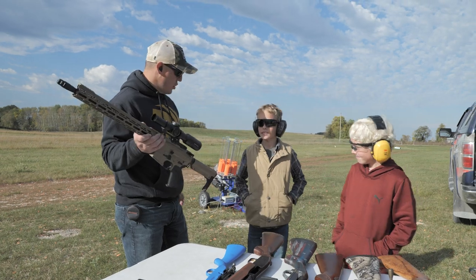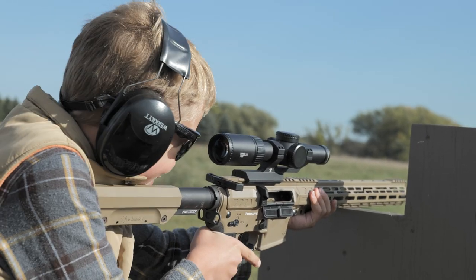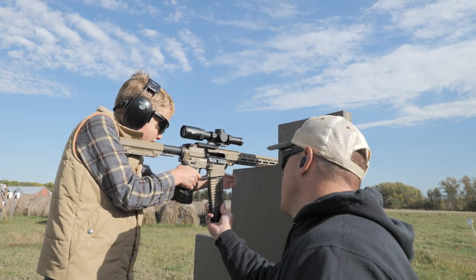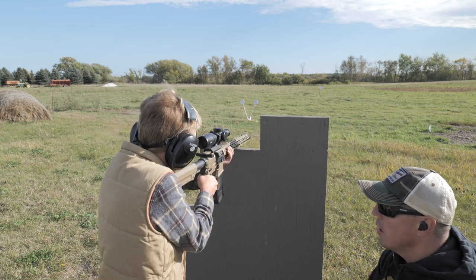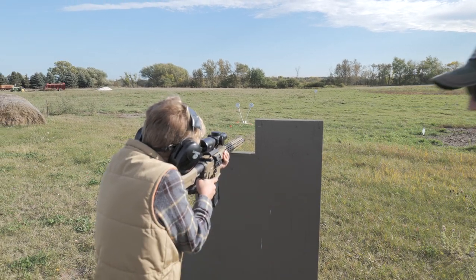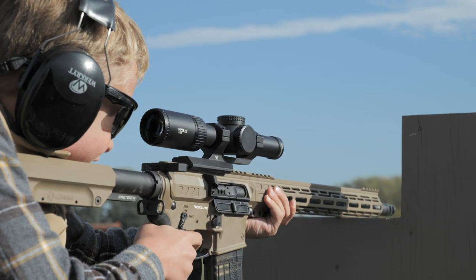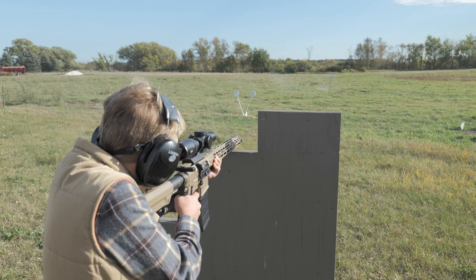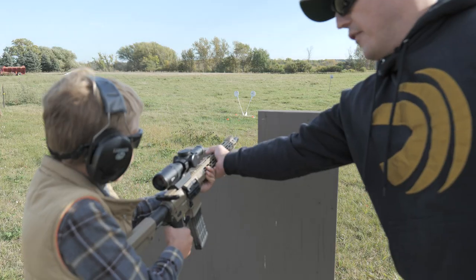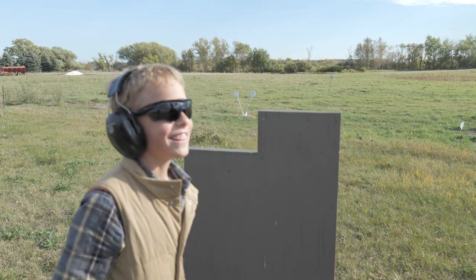Let's switch over to the AR and go do a little shooting with that. Grab a magazine. How's that feel, Tristan? Awesome. You've only shot this off of a bench, right? Yep. I'm gonna insert the magazine. You're loaded up. Here's your safety — we're gonna flip it to fire. You're ready to rock and roll. Put the gun on safe. I have the gun. Nice work, buddy. That was fun. You were nailing that steel — I don't think I missed a shot. I don't think you did either.